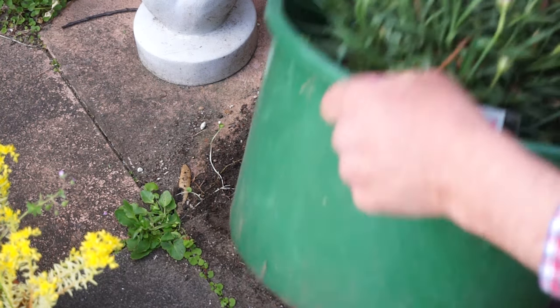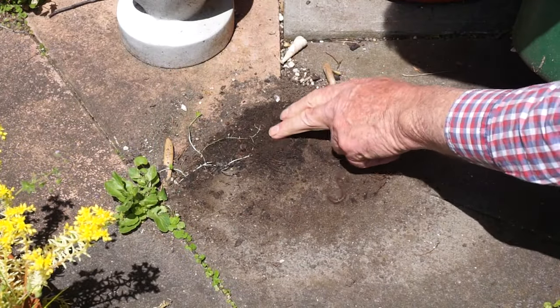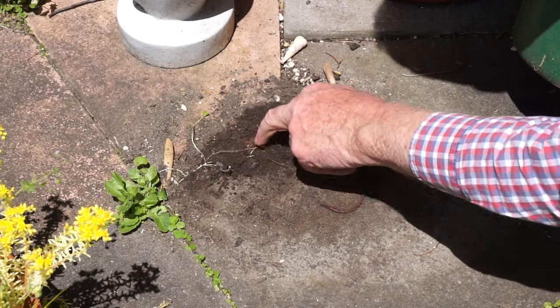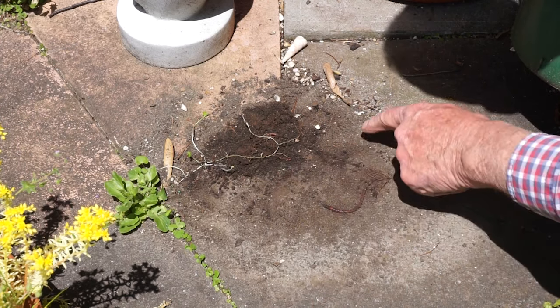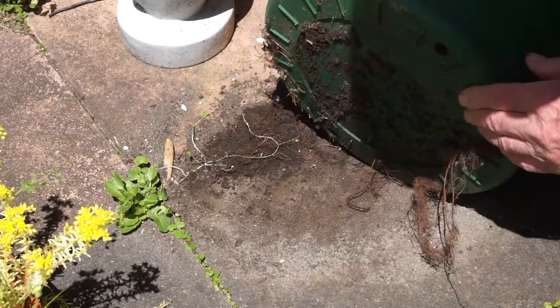As you can see, the narrow space between the underside of the pot and the patio surface was an ideal refuge for a range of small animal pests. In this case earthworms and ants. However, wood lice or slaters, slugs, millipedes and other insects can also be harboured here.